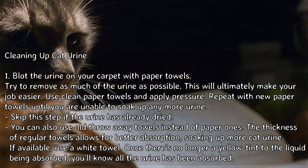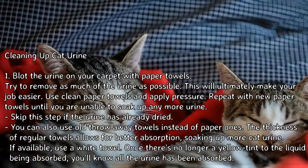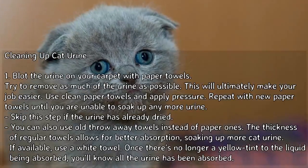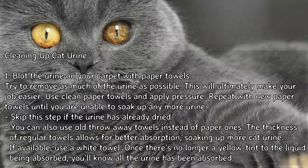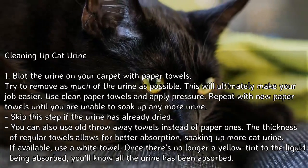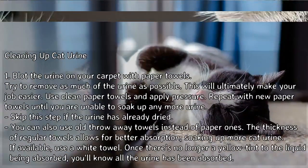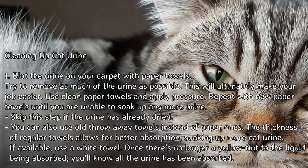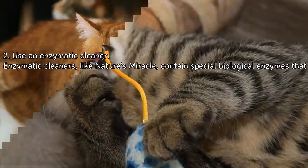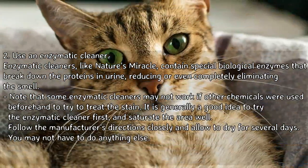Step 1: Blot the urine on your carpet with paper towels. Try to remove as much of the urine as possible — this will ultimately make your job easier. Use clean paper towels and apply pressure. Repeat with new paper towels until you are unable to soak up any more urine. Skip this step if the urine has already dried. You can also use old throwaway towels instead of paper ones, as the thickness of regular towels allows for better absorption. If available, use a white towel — once there's no longer a yellow tint to the liquid being absorbed, you'll know all the urine has been absorbed.